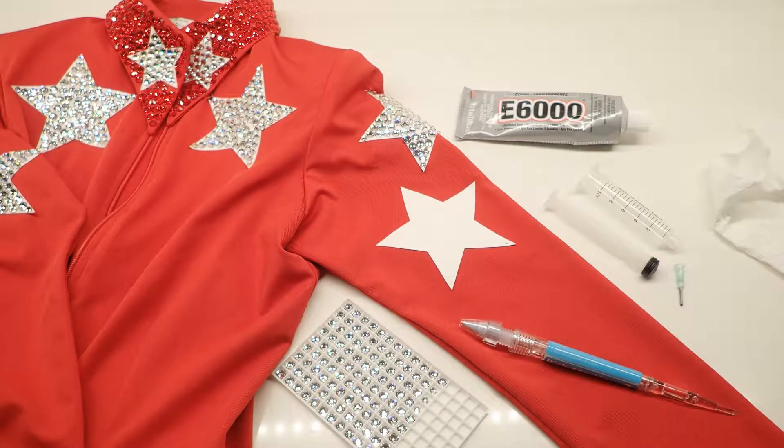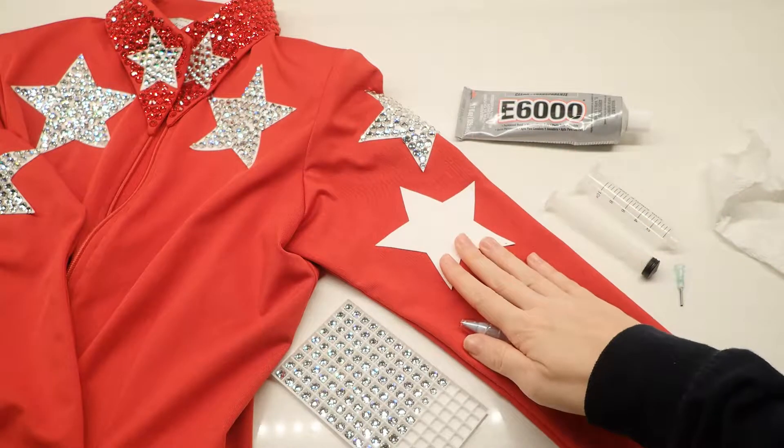This is going to be an instructional video on how to bring or apply crystals to your show clothes. We'll start off by going through the supplies that you'll need. First off, of course, you'll need a shirt to decorate.